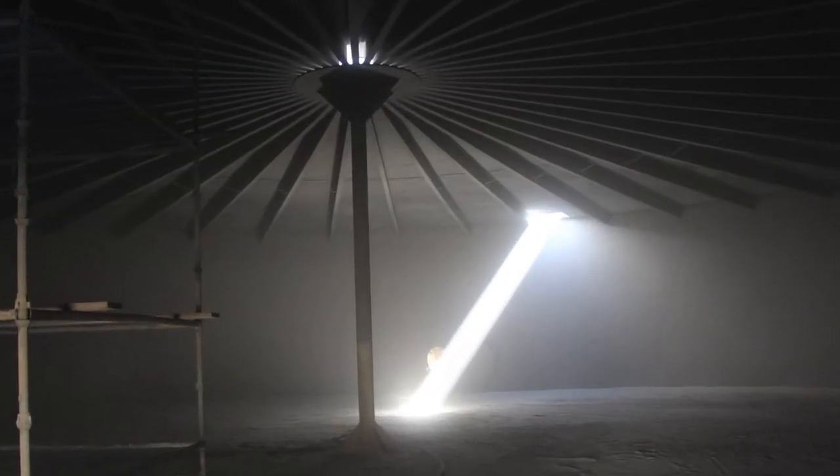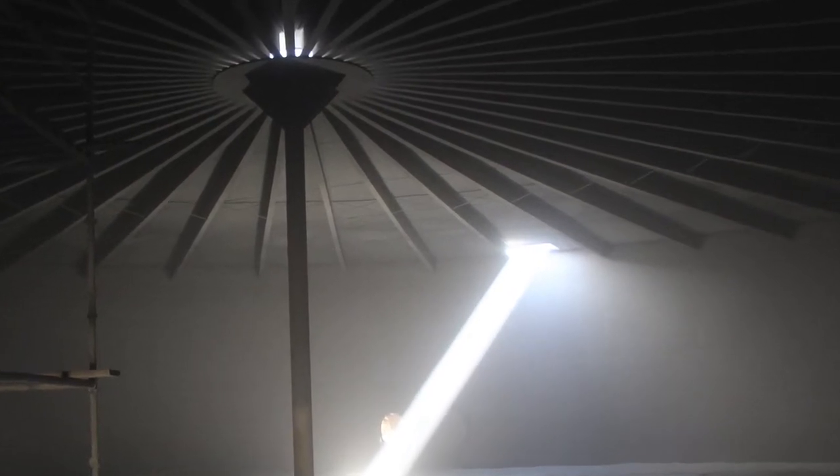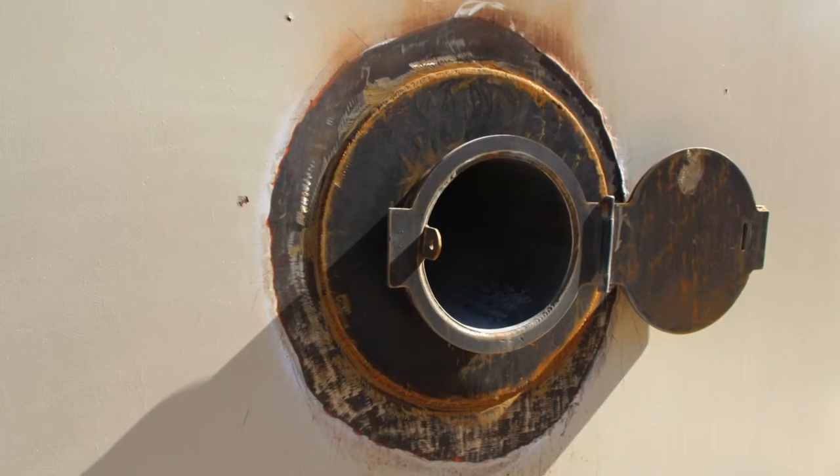We just finished blasting the interior of the tank, so the interior coating will probably proceed in the next few weeks. That'll take a couple of weeks or so, and then they'll move on to the outside of the tank and wrap things up.